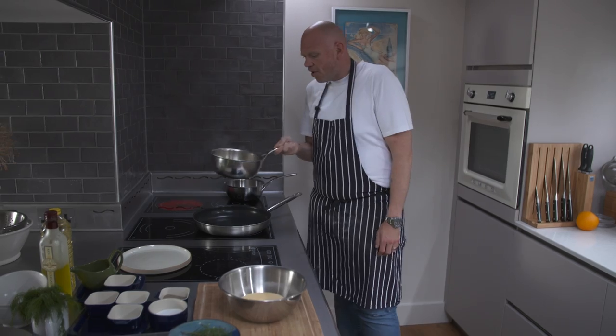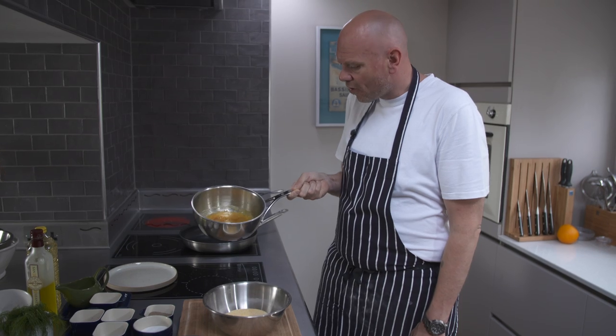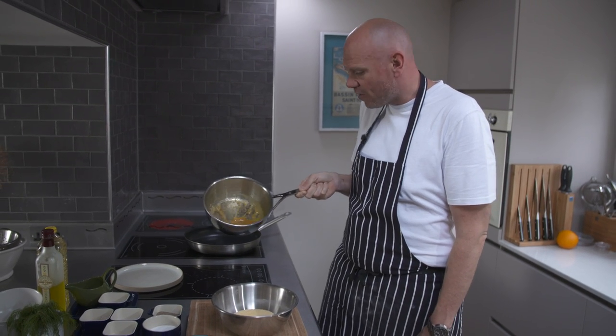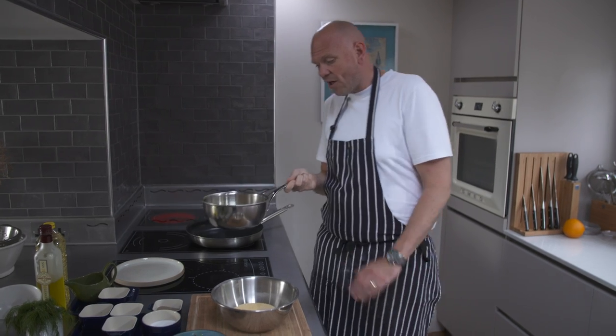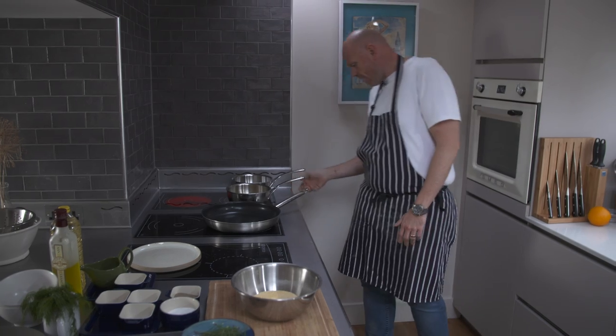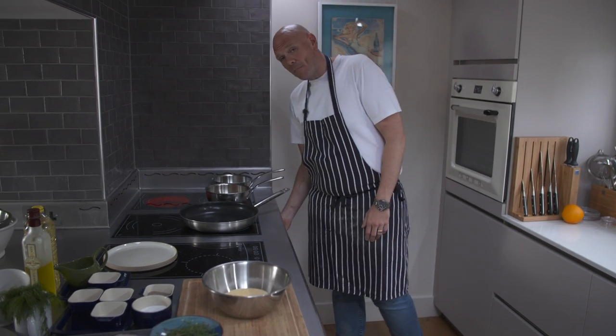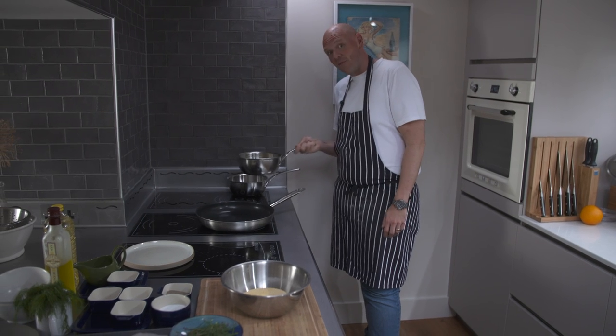This orange juice, sugar and cider vinegar has just come down to a nice syrup. You can see it looks a little bit like toasted honey. I'm just going to take it off the heat, let it cool down. And that is going to be the base for the dressing that goes around the outside of our fish.